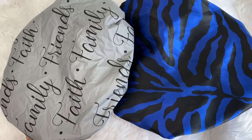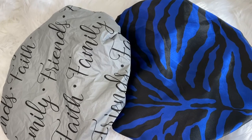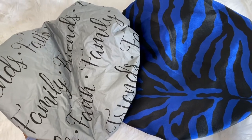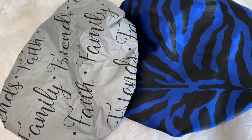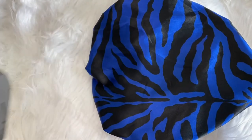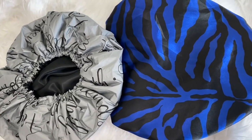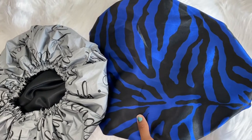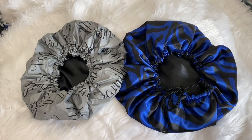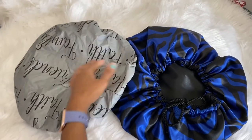Some of these are not brand new — just within the past few weeks — so you may have seen some of these already. The first one I have is this Faith Friends and Family Shower Cap. It is a thin layered one and it is satin lined. Beside it I have this blue zebra bonnet — the e-bonnet — lined with black satin. If you like another color lining, you can let me know. I don't mind customizing anything. Just DM or email. Here they are on the other side so you can see they both have the black satin lining.